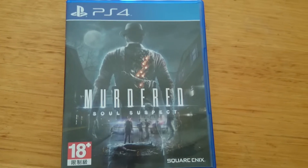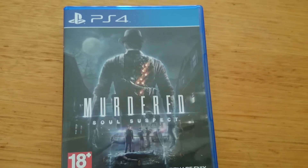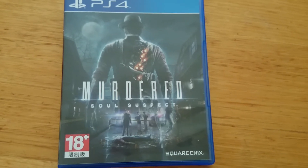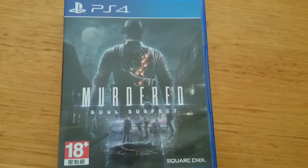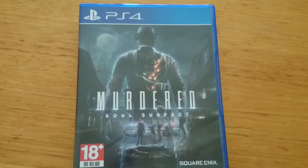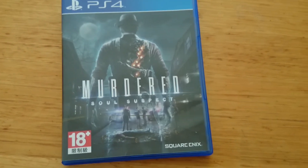I'll be doing another video about what I think of the game, and I might even try and do some gameplay footage. I don't have a capture card, so it'll just be off my phone, but it should be okay. Hopefully you guys enjoyed this video and I'll catch you next time. See ya.